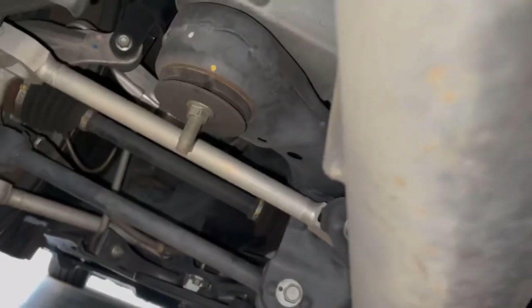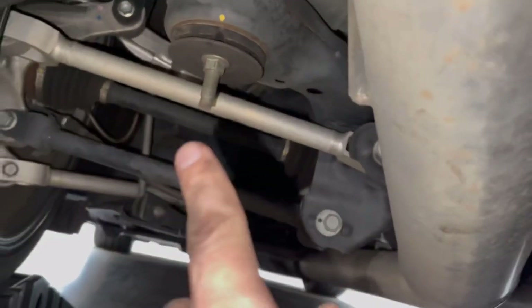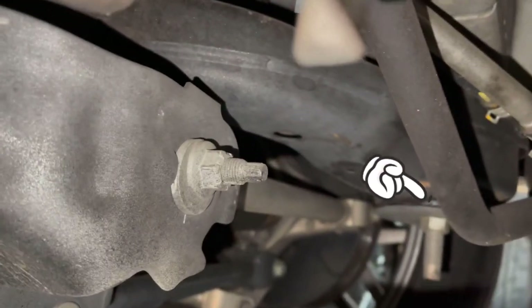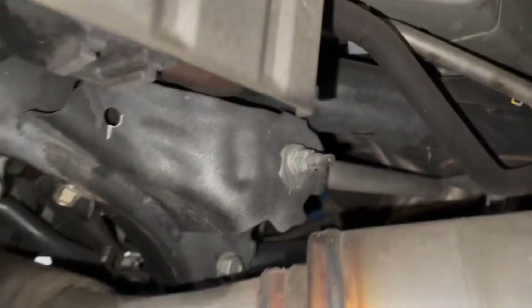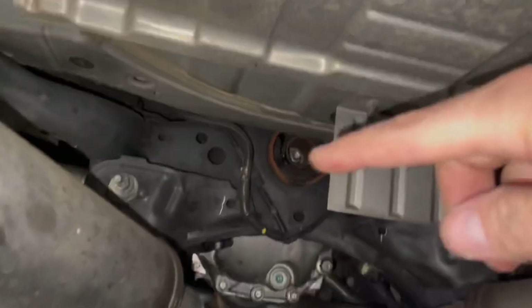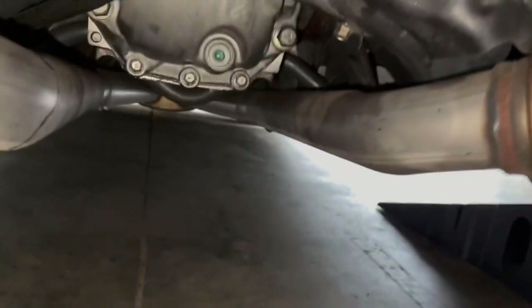I'd also recommend some ramps or at least a floor jack and jack stands — it's much easier when the rear end of the car is lifted up slightly for more clearance. This does not come with installation instructions, as far as I know there's nothing in the box. As far as I can tell, this is the only DIY installation video for the Sole Function rear arm brace. It attaches both sides of the rear subframe together, one across to the other side of the car.